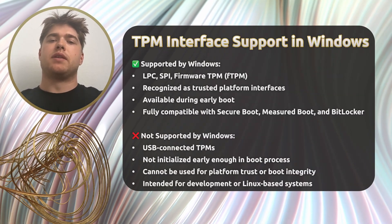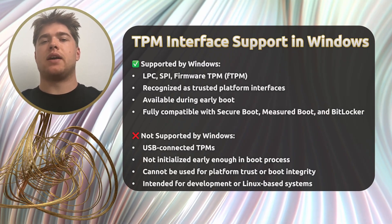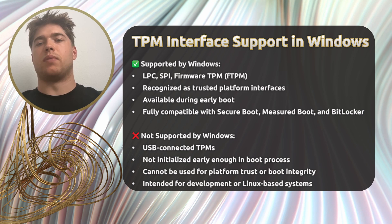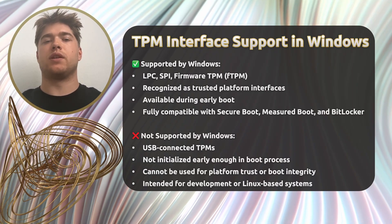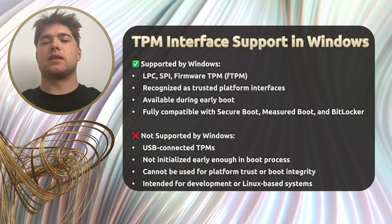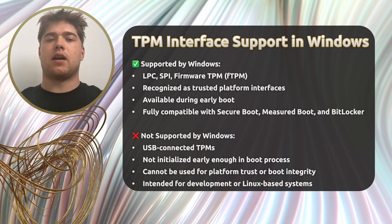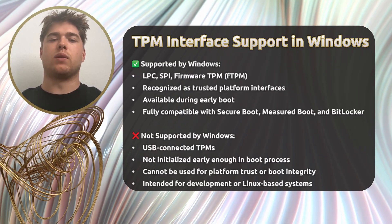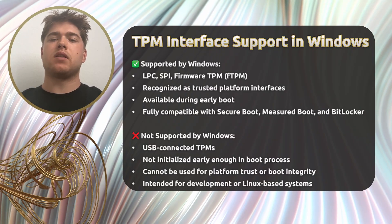Let's talk briefly about TPM interface support in Windows, especially for Windows 11. Windows supports TPMs that are connected over LPC, SPI, or implemented in firmware — commonly known as fTPM. These interfaces are recognized as trusted platform buses and are available very early in the boot process, making them fully compatible with Secure Boot, Measured Boot, and BitLocker. However, USB-connected TPMs are not supported by Windows for platform trust. USB is not considered a secure or trusted interface in this context — TPMs connected over USB are not initialized during early boot and can't participate in critical trust functions. As a result, they don't meet the requirements for Secure Boot or Windows 11's hardware-based root of trust, and are typically used for development, testing, or Linux-based systems, but not in production Windows environments.